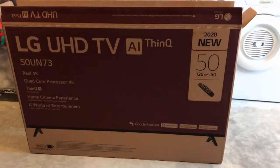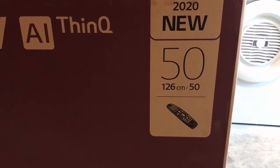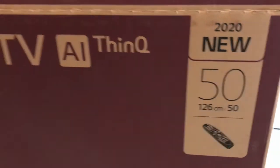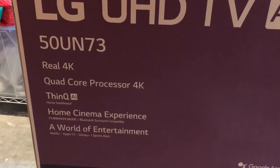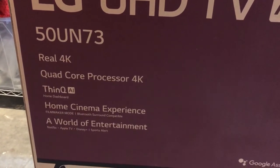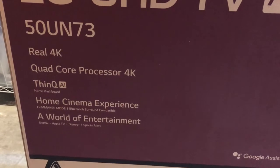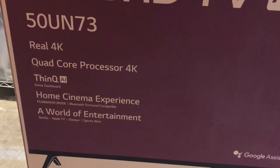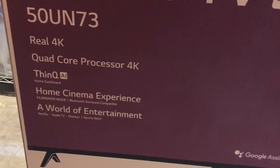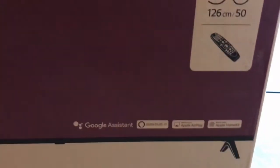This is a 50-inch TV and as you can see in the box there is a remote control. The model is the 50UN73 with real 4K quad-core processor, 4K ThinQ AI processor, and a home cinema experience with integrated apps.